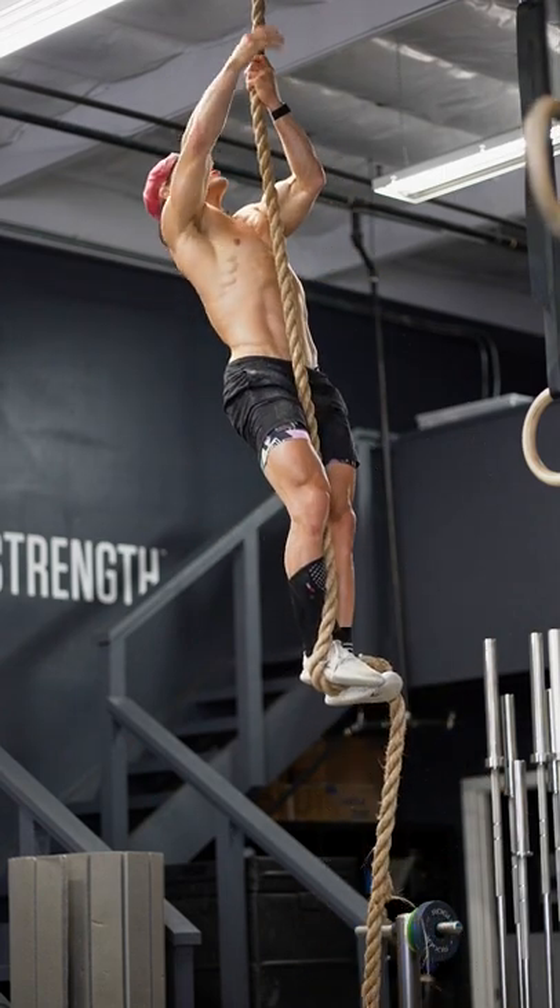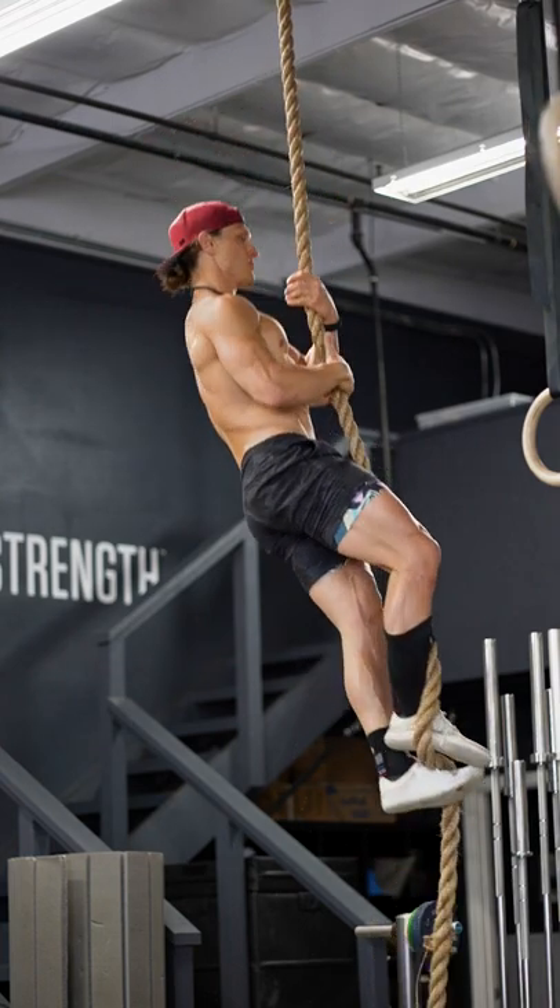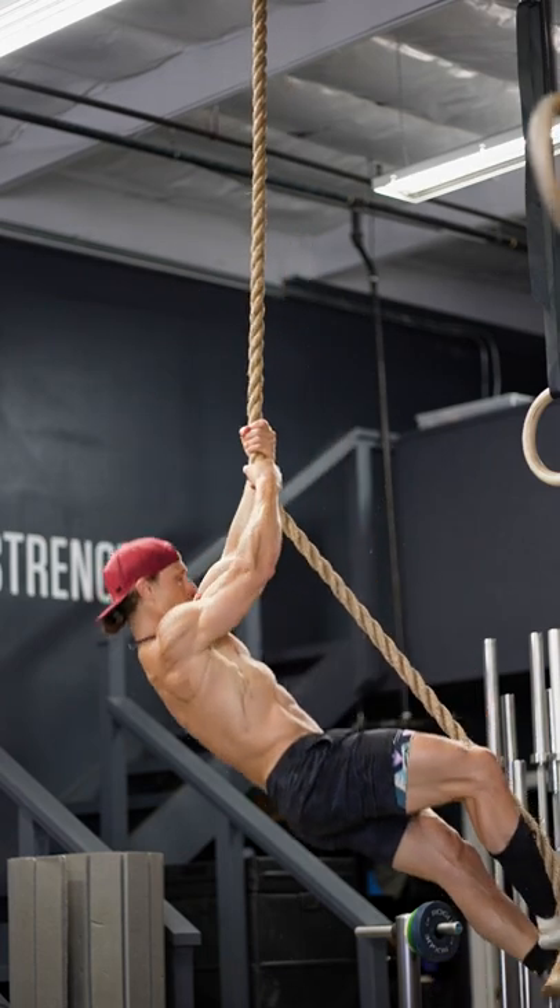And if you use that footlock correctly, then the descent can be extremely fast too. Use that foot, glide down the rope just like a fire pole.